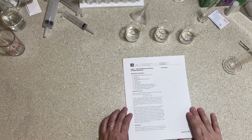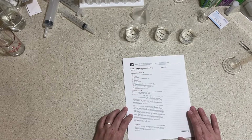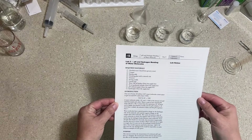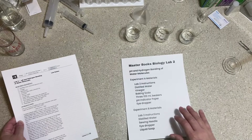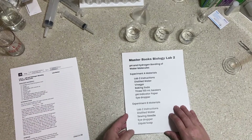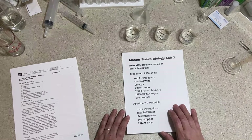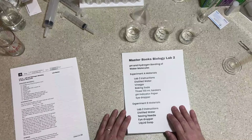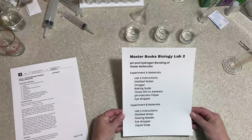Welcome to Master Books Biology. This is Lab 2 — we're going to explore pH testing and the hydrogen bonding of water molecules. You'll need a copy of your lab sheet instructions from your book and all the required materials. There are two experiments: the first tests the pH of water and various bases and acids, and the second tests the hydrogen bonding of water molecules.